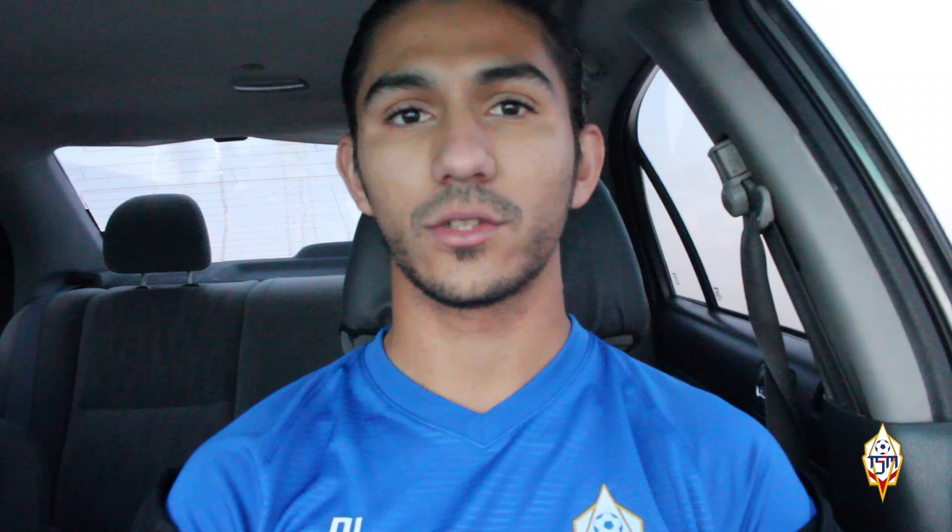Hey guys, how are you doing? Welcome back to another video here at Tony Show Me. Today I'm actually going to have a full partner session focusing on finishing to become more clinical on the box. I'm just waiting for Ivan, my teammate at Cal State Fullerton, to get here so we can go to the pitch and we will be on our way. Thank you guys for coming back and I'll see you guys on the other side.